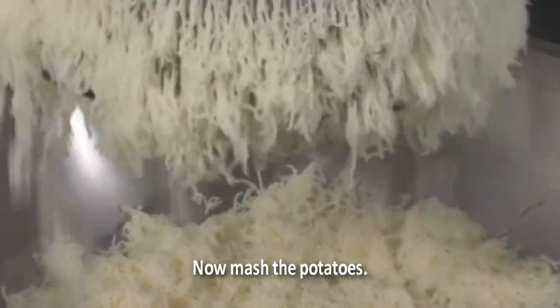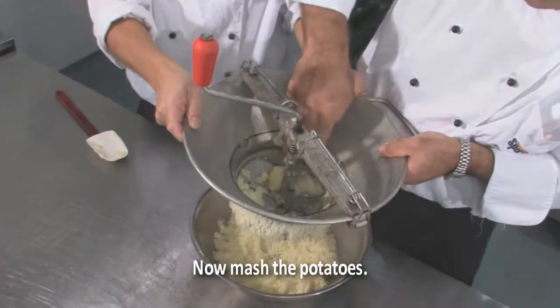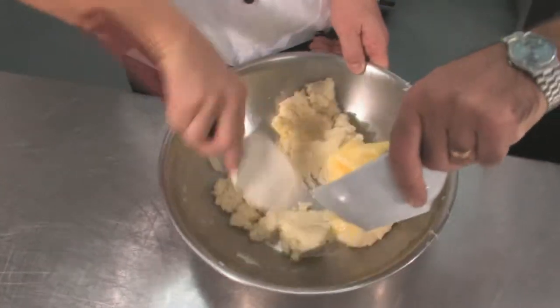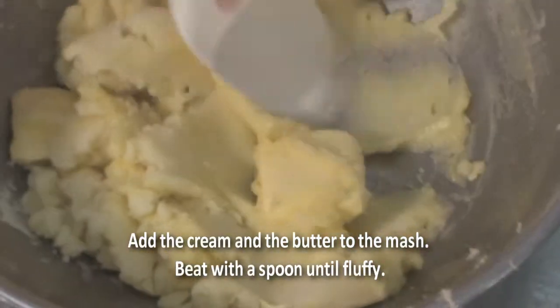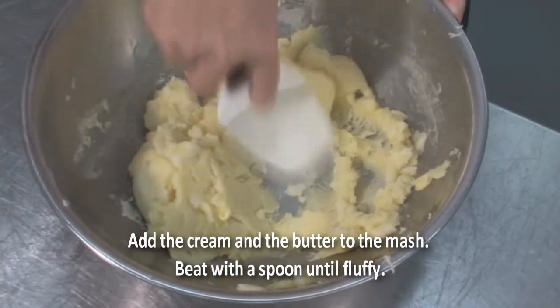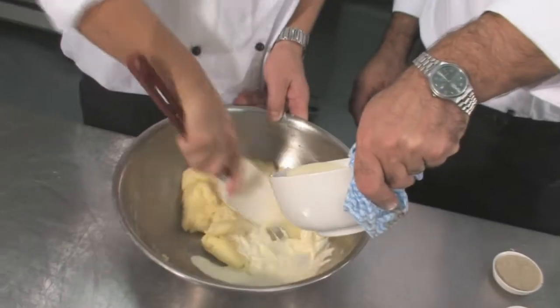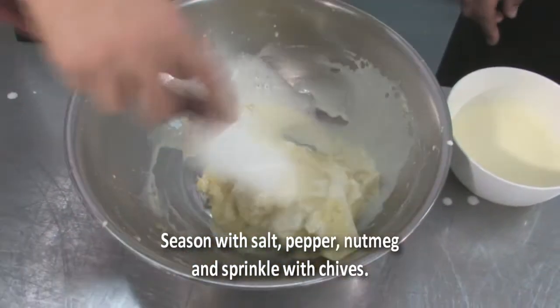We're smashing the bananas now. We're adding the warm cream slowly, like a nice and creamy mash.